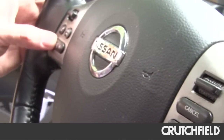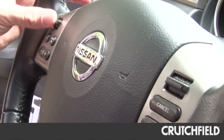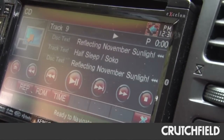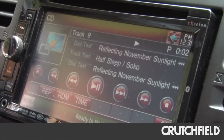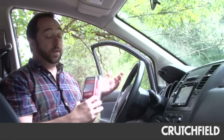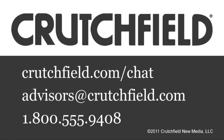Here's the adapter at work. Changing volume on the disc. I can change tracks. It'll also let me go through sources. I'm really excited to have these buttons working again. And if you're going to do this in your car, I strongly recommend you install the steering wheel adapter at the same time you change the stereo — it'll just save you a lot of work. When you're ready to do it, give us a call. Our advisors will make sure that you get the adapter that works with both your car and your brand of stereo.